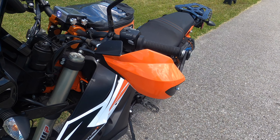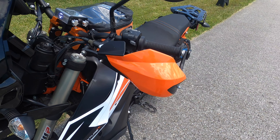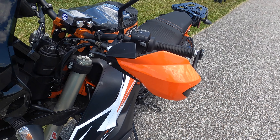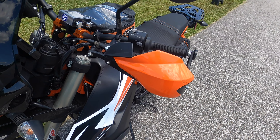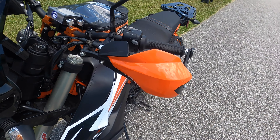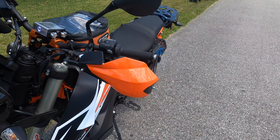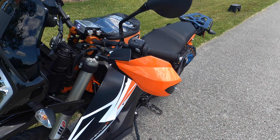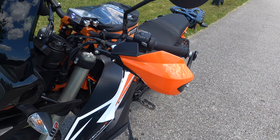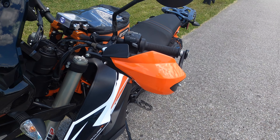I purchased the KTM handguards, but when I received them they came as just bare aluminum — clear anodized — and I didn't like that look on the bike since everything else is black. So I went to Home Depot, got etching primer, and used it on the aluminum parts, the spacer, and the guard itself. I then sprayed it with flat black paint to match the handlebar, and I think that came out looking pretty nicely. They also shipped with what I'd consider inferior plastic handguards that looked cheap in comparison to the originals.